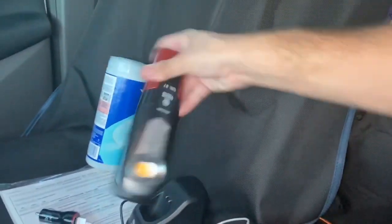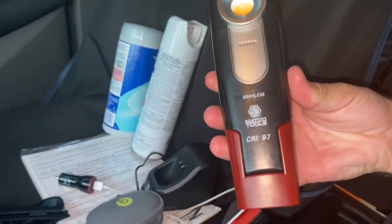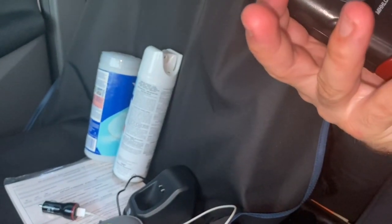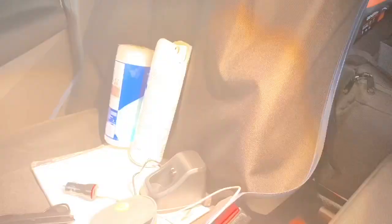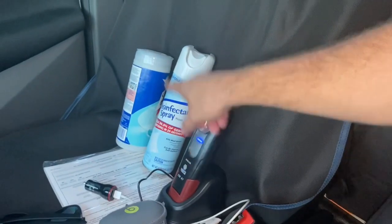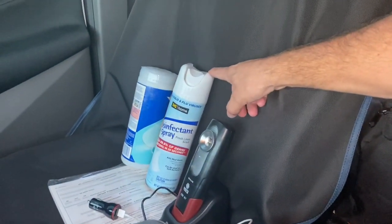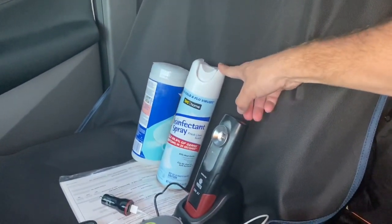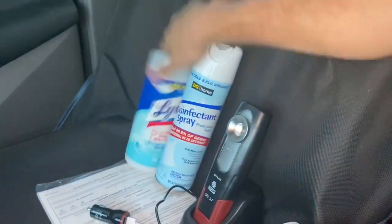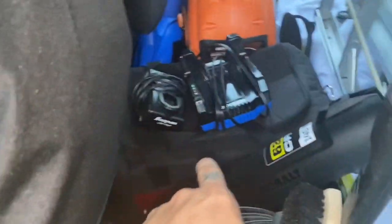I also got a new light for doing coatings and paint corrections from my local tool guy — it's about $400 but it's bright and gets the job done. I always sanitize the car before I get in to do the interior, and spray it outside and inside when I'm done — just to keep customers safe. I've got my coating bag which I keep inside and never leave my polishers in the van.